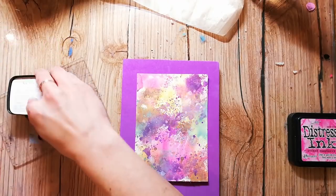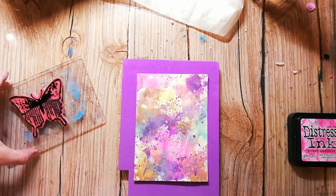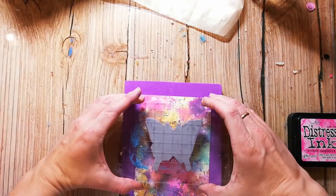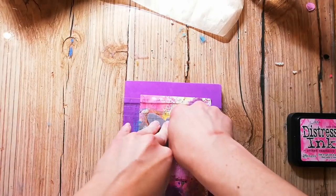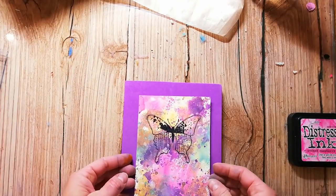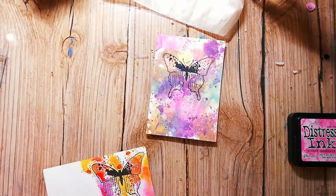I'm also stamping the butterfly directly to my card background because I want to cut out the other butterfly and glue it directly to this one. That way I can cut it out on the black outlines and nobody will see that it's a cut-out butterfly.